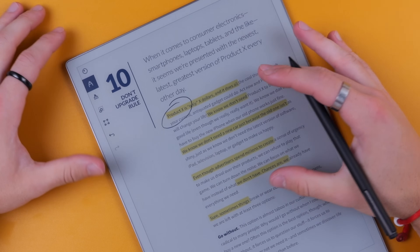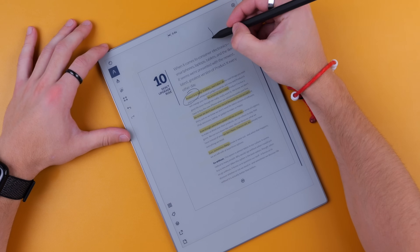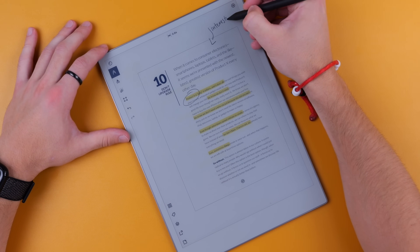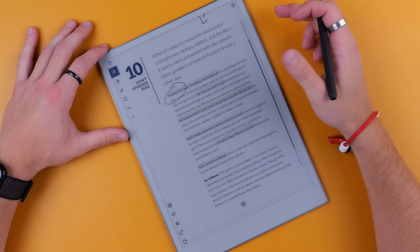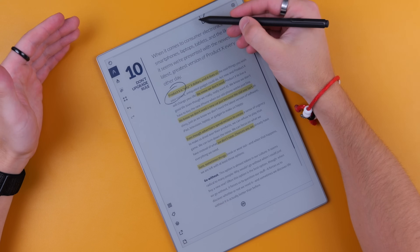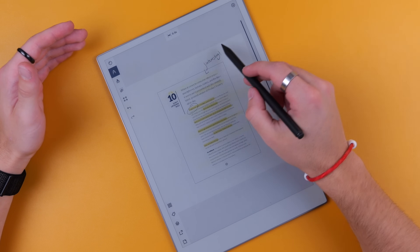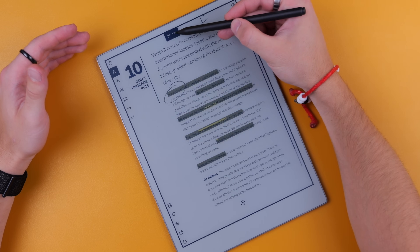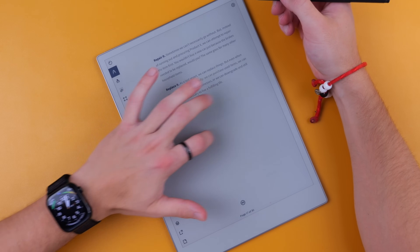Pretty much anywhere in the software, you can zoom out to get more screen real estate to add notes, then pinch to zoom back in. If anything overlaps on the original page, it'll still show there. You can zoom back out to see it again, or tap to bring it back to full screen, and then navigate to your next page.